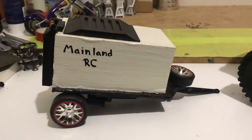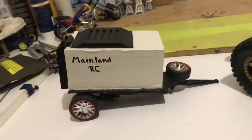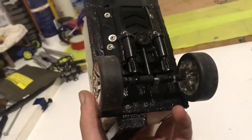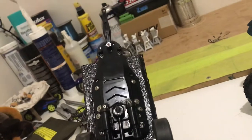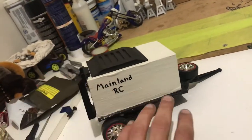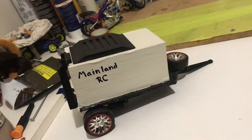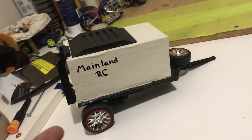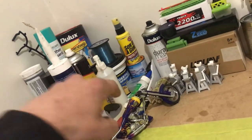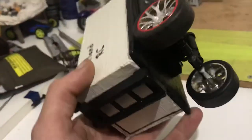G'day guys, I'm here to talk to you about trailers for RCs — you don't have to spend a lot of money on them. I homemade mine. This one here is for my 1/16 scale WPL. All I did was make this frame and the bottom baseboard out of cardboard. I coated it in super glue to make it really stiff, then used a tile waterproofing agent for waterproofing, and super glued it all together.